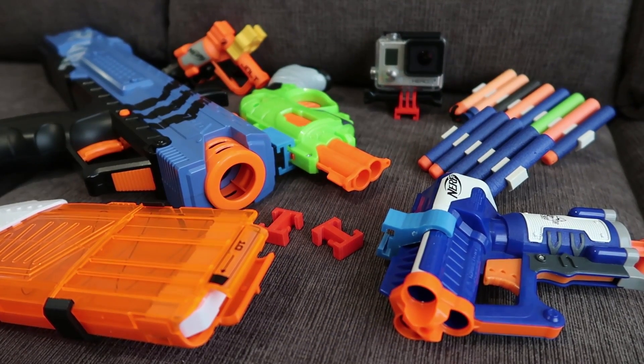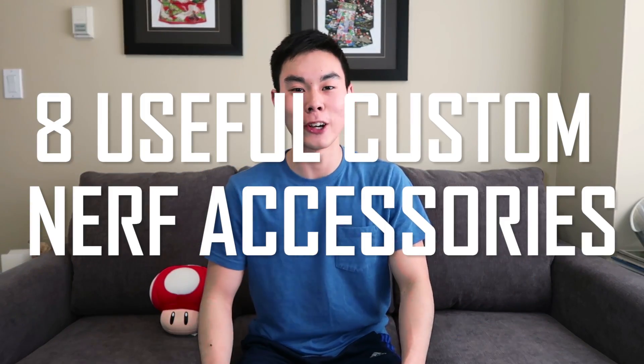Ever since the Nerf Modulus line came out in 2015, Hasbro has been giving us a great variety of useful Nerf accessories. But in this video I want to shine some light on some accessories that Nerf has yet to create or perfect. I'm going to be presenting eight useful custom Nerf accessories.